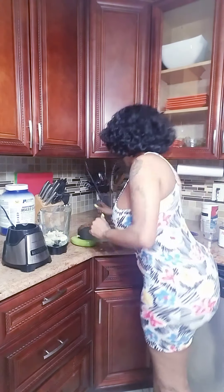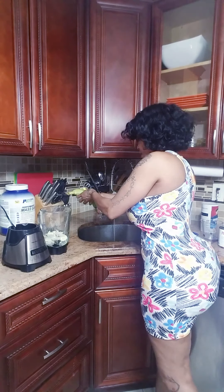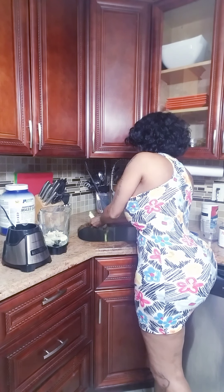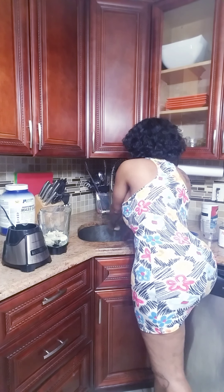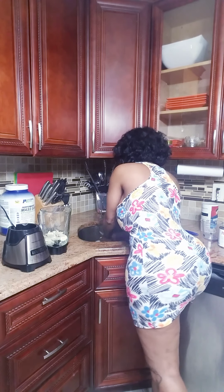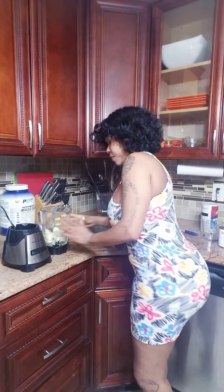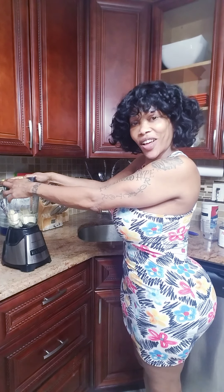All right, so let me cut up the bananas. Next banana — so here we go. Voila, all done.